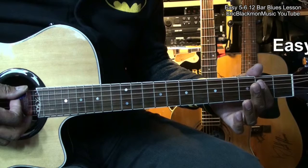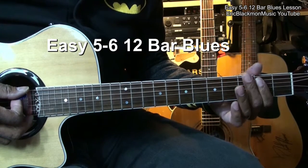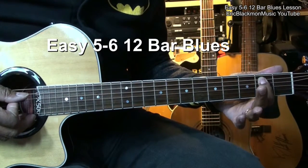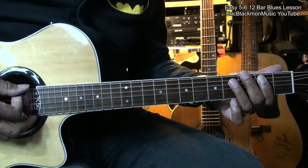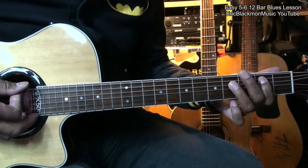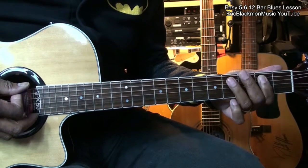In this session, we're going to be learning how to play what I like to call the 5-6 blues. We're going to be going to a 5th, then move to the 6 of the key, and back and forth like that. This is an E5 and this is an E6.